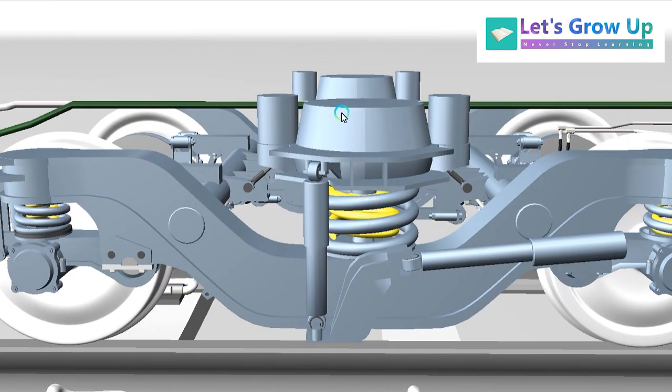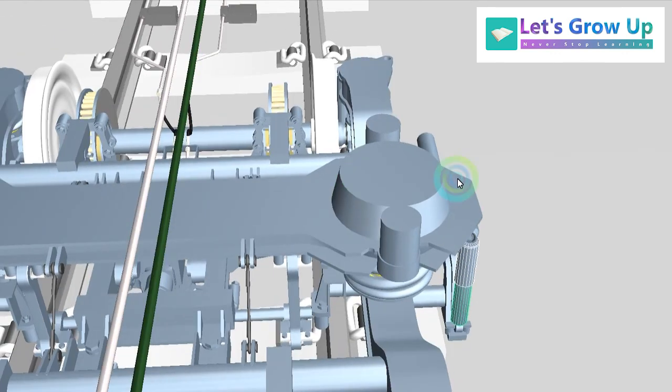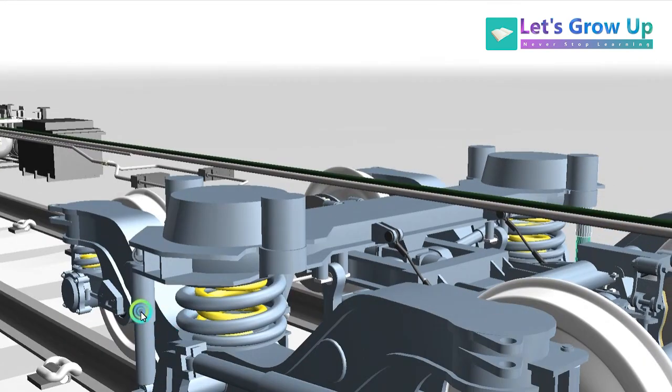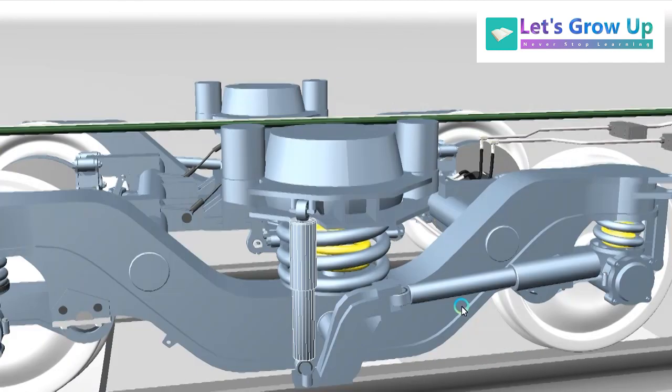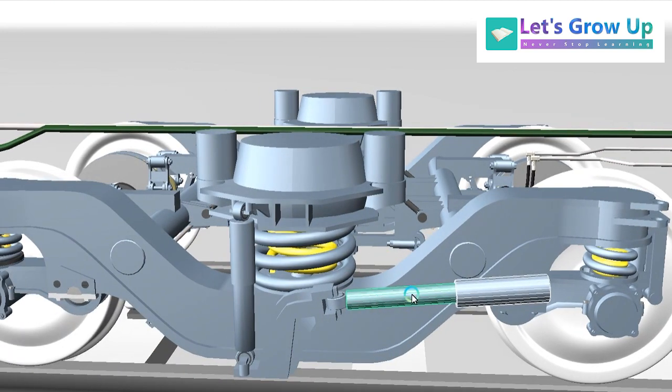This one is the secondary suspension nested helical spring. And here, one on this side and one on the other side — total two secondary vertical dampers. And two ear dampers — this one, ear dampers, two. Number of ear dampers: two.